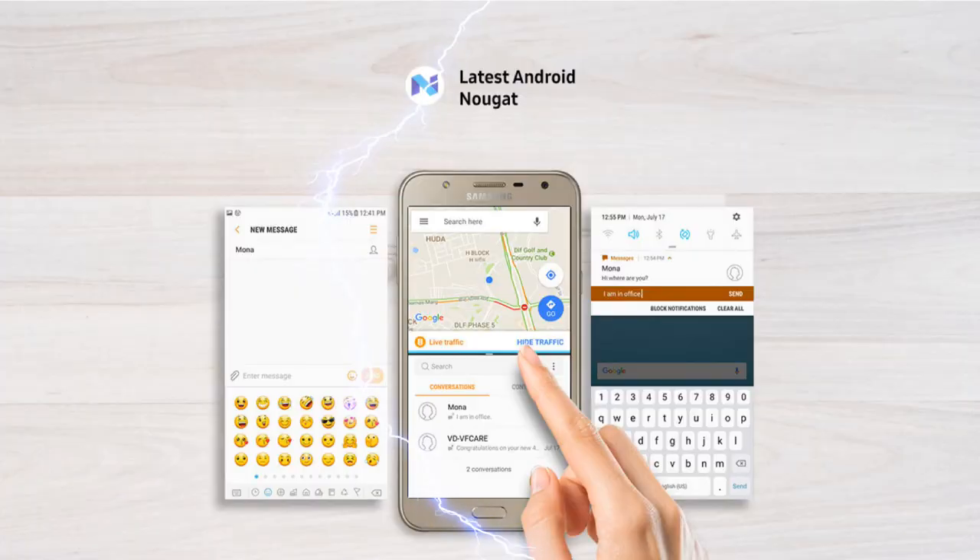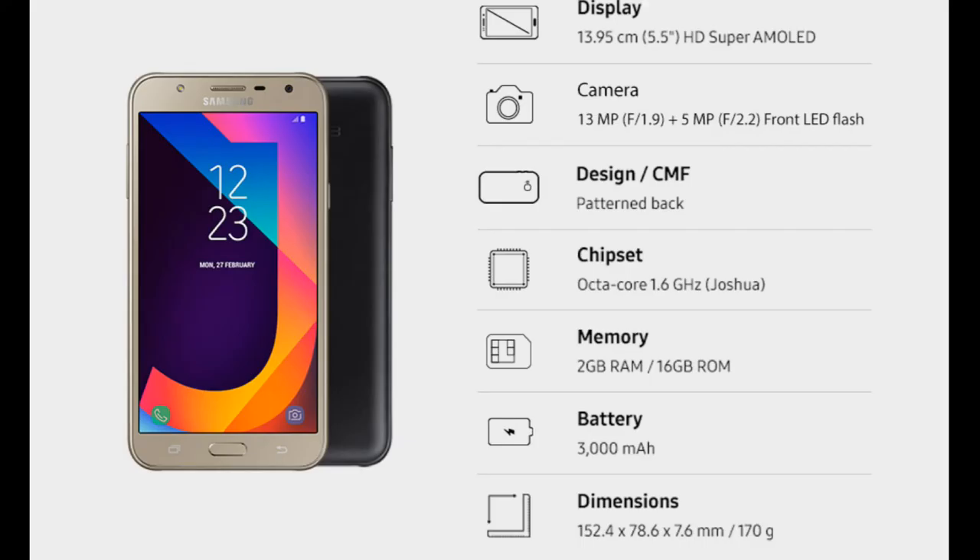The phone is backed by a 3,000mAh removable battery that should provide at least a day of battery life. Interestingly, the Galaxy J7 2016 model with the same form factor features a slightly bigger 3,300mAh battery. It runs on Android 7.0 Nougat with a customized TouchWiz UI, making everything feel seamless. The phone includes sensors like proximity and accelerometer, but notably misses a fingerprint sensor.